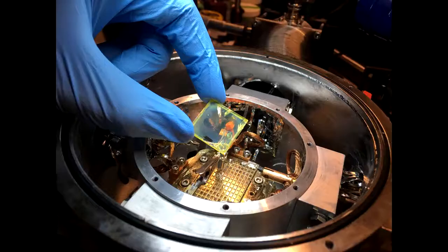We then applied the same fabrication process using an ITO substrate instead of glass to create single-layer LEDs. We tested these under vacuum at a probe station to see how their luminance varied with voltage.